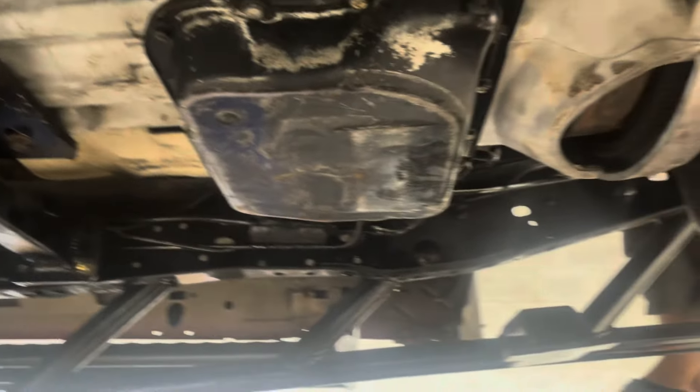That is a 47RH, if you were wondering. Fully hydraulically driven, no computers needed.